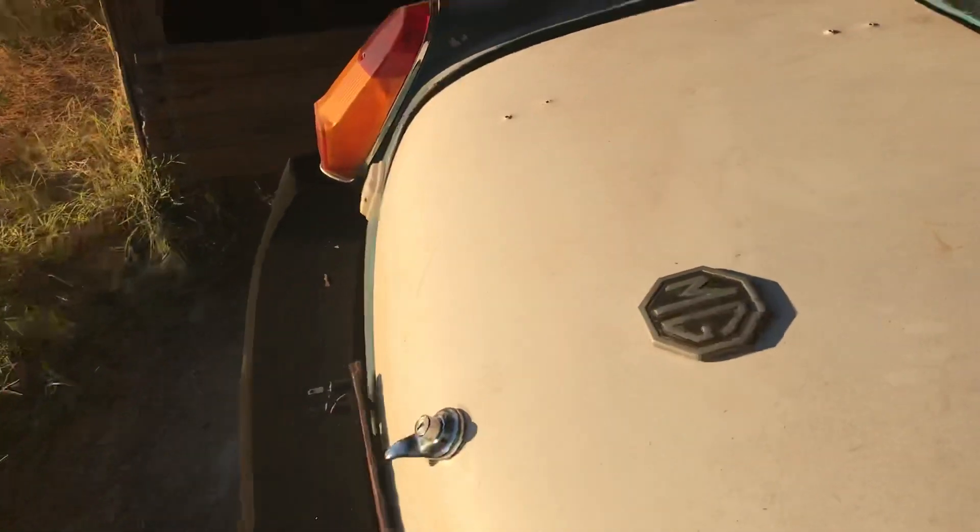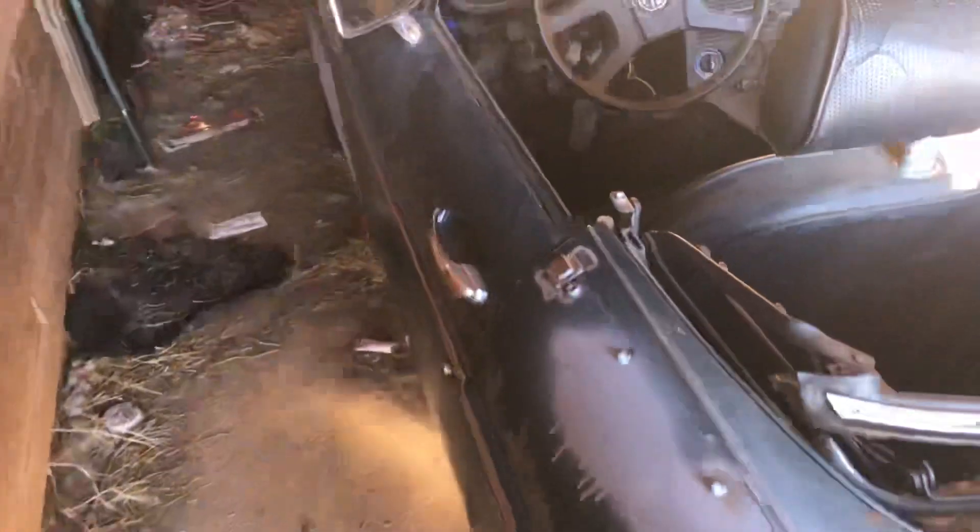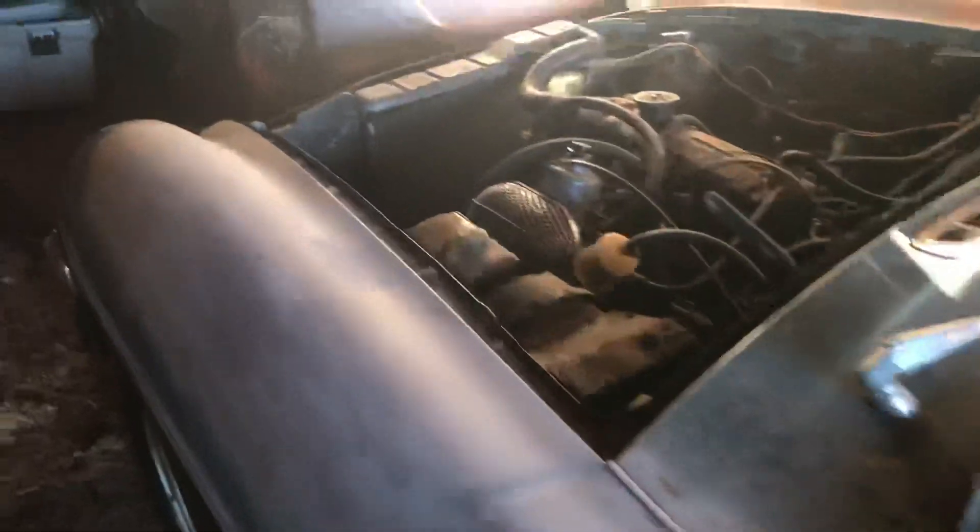The car means a lot to me and I'd like to see it on the road again because it hasn't been on the road since 2000, maybe 2001, I think. And of course the wiring is really hacked. So thank y'all for watching.